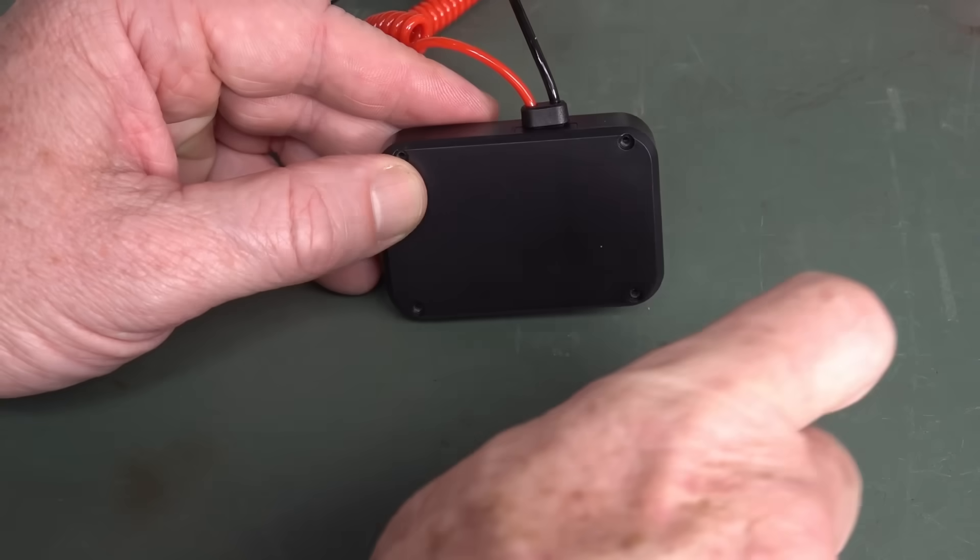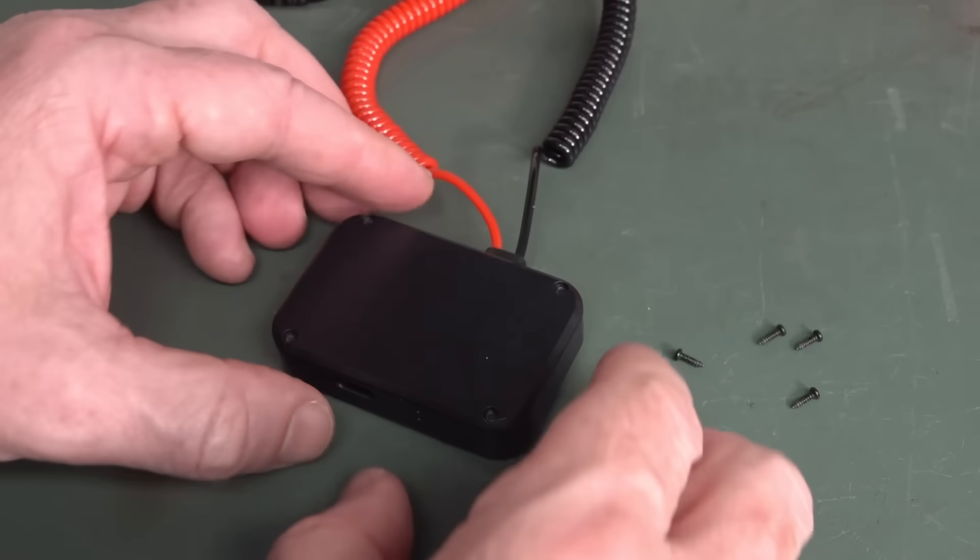You get what you get and you don't get upset. I know a lot of people are going to like the concept of a multimeter watch, but this ain't it, chief.